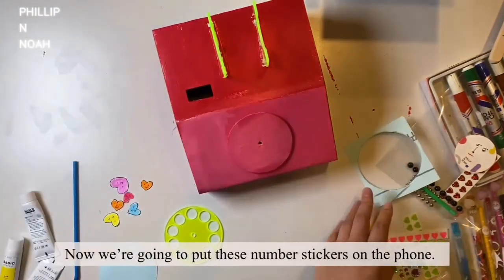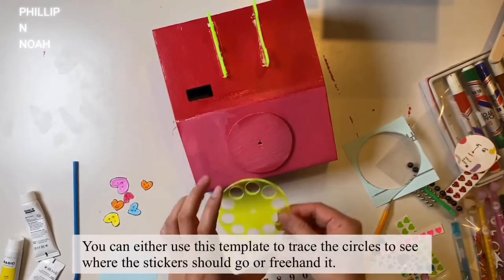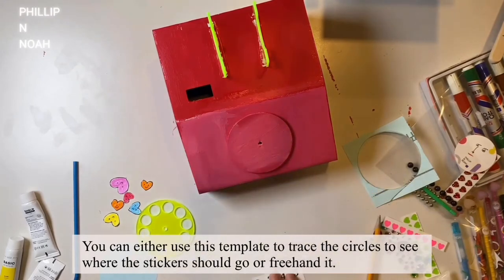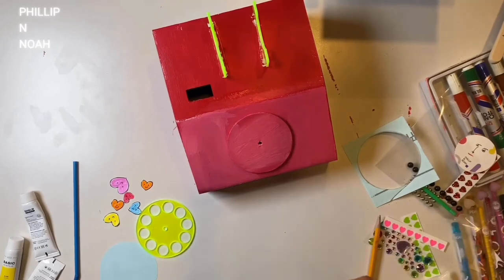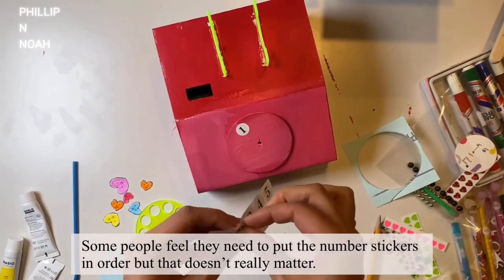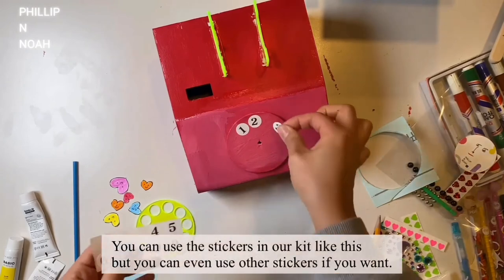Now we're going to put these number stickers on the phone. You can either use the template to trace the circle to see where the sticker should go, or freehand it — I'm going to freehand it. Some people feel they need to put the number stickers in order, but that doesn't really matter. You can use the stickers in our kit, but you can use other stickers if you want.